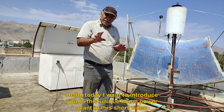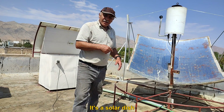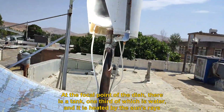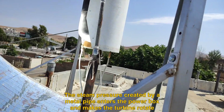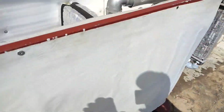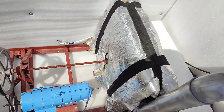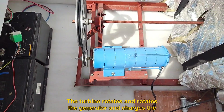Hello, today I want to introduce you to this unique home power plant. It's a solar dish. At the focal point of the dish there is a tank, one third of which is water, and it is heated by the sun's rays. The steam pressure created travels through a metal pipe into the power box and makes the turbine rotate. The stonewall coating has made the noise of the turbine very low.